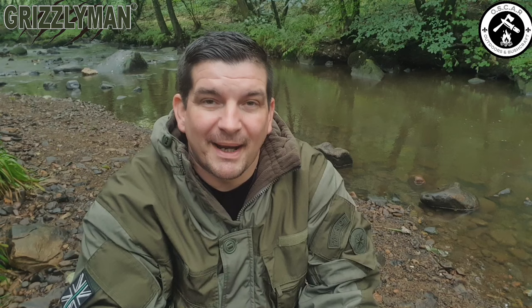It's fleece lined with a 240 gram weight of fleece, giving it a temperature rating of between minus 7 all the way up to a comfort rating of 10 degrees Celsius. In this country you're not going to get minus 7 every other day, so it's really designed for late autumn and deep winter camping months.